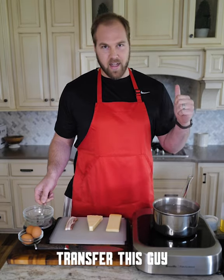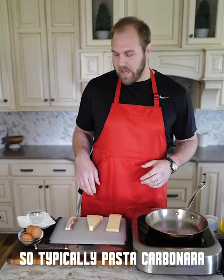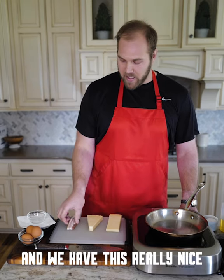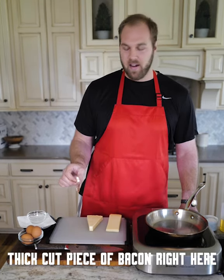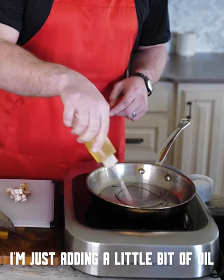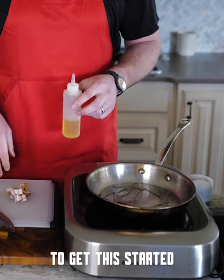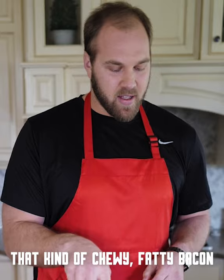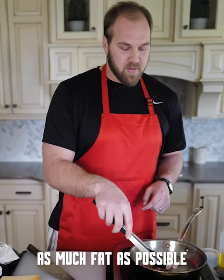I'm going to transfer this to the back burner so I can show you what we're doing with the bacon. Typically pasta carbonara has some sort of pork product. Super traditional is called guanciale, but I just have bacon — a really nice thick cut piece right here. We'll get it cut in half and then into cubes. Adding a little bit of oil to the pan to get this started, and we typically start at a bit of a lower temperature. I like to render out as much fat as possible.